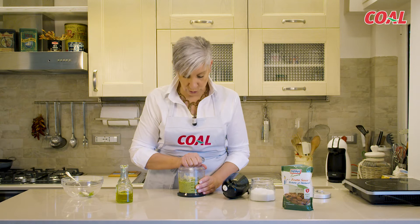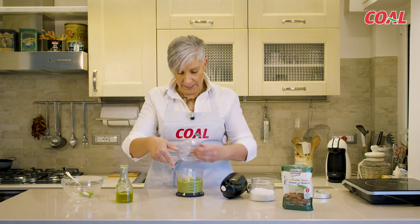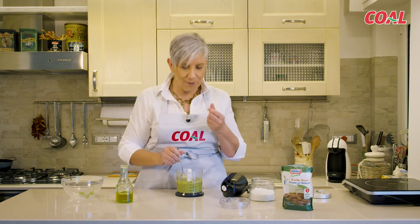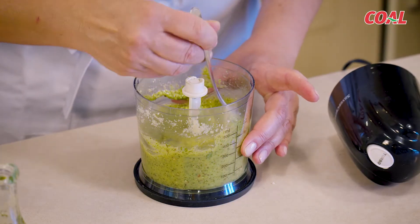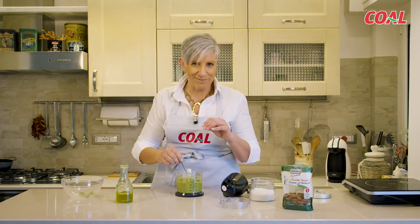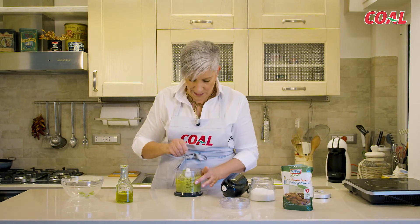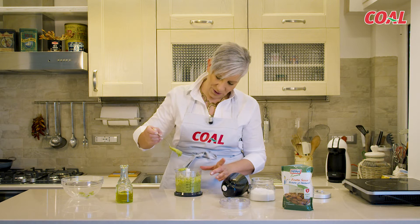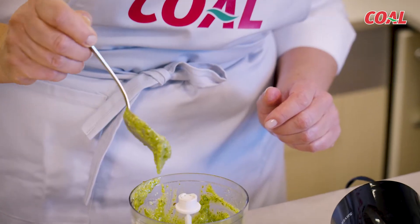Il nostro pesto è pronto. L'unica cosa che voglio ricordare è che se vi piace più granelloso, frullatelo di meno. Se vi piace più morbido, più fluido, più vellutato, potete frullarlo di più. Eccolo qua. Il pesto è perfetto. La consistenza è proprio quella giusta.